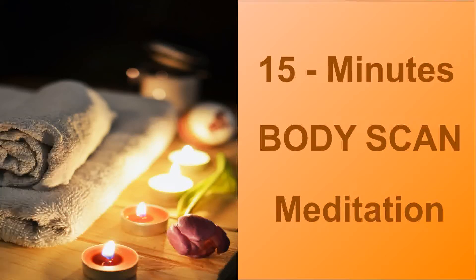Namaste. Welcome to this guided meditation for body scan. A body scan meditation is a specific form of mindfulness meditation that requires the practitioner to focus all of their attention on the body.